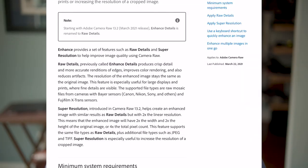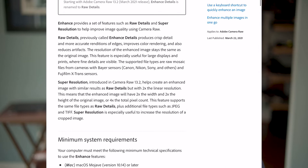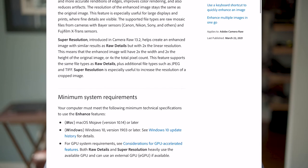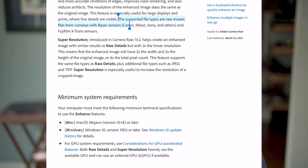Adobe Camera Raw is both a plug-in to Photoshop and its own standalone app. According to Adobe, this new update changes Enhanced Details to Raw Details — just a name change for that specific feature. They say it gives you crisp details and more accurate renditions of edges, improves color rendering, and reduces artifacts. However, the only supported files are raw mosaic files from cameras with Bayer sensors.